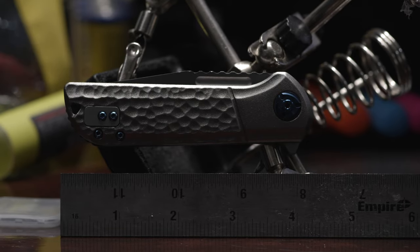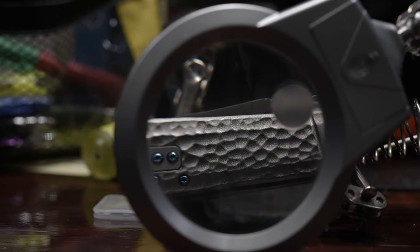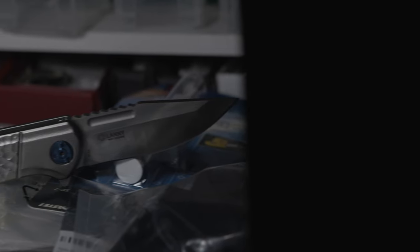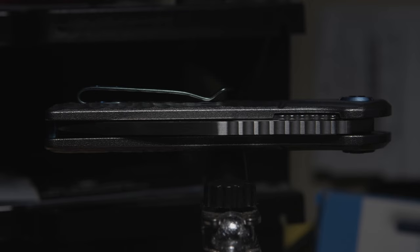As for the build, the 6525's handle comes in at 4 and 26 hundredths of an inch in length, milled from aluminum and sporting a textured pocket-worn pattern, followed by a smooth section forming a faux bolster look. All the hardware has been anodized blue, including the stop pin, backspacer, and CRKT-branded pocket clip. It's definitely a deep carry clip that curves upwards and is rounded off to easily slide over transitions.